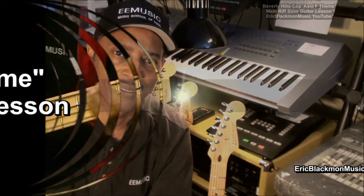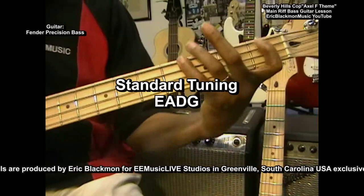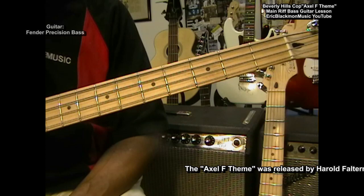Welcome to Eric Blackmon Music. That's the Axle F theme on bass. The Axle F theme is from the movie Beverly Hills Cop, which was out in the 80's, and starred Eddie Murphy. The tune was written by Harold Faltermeyer.